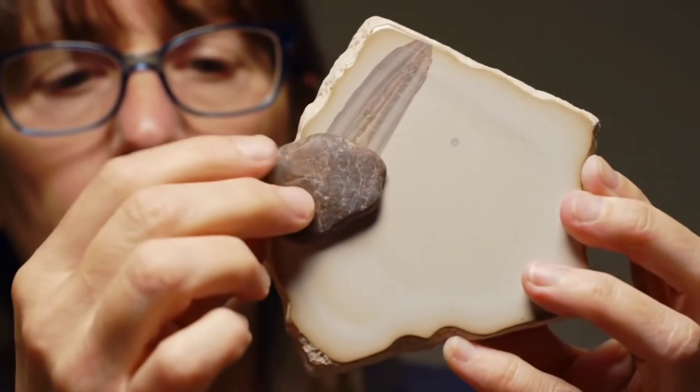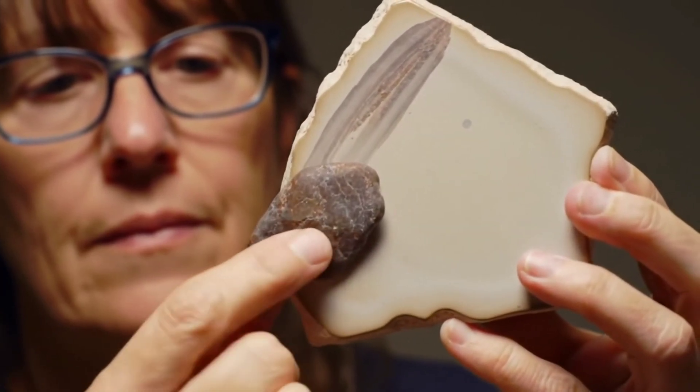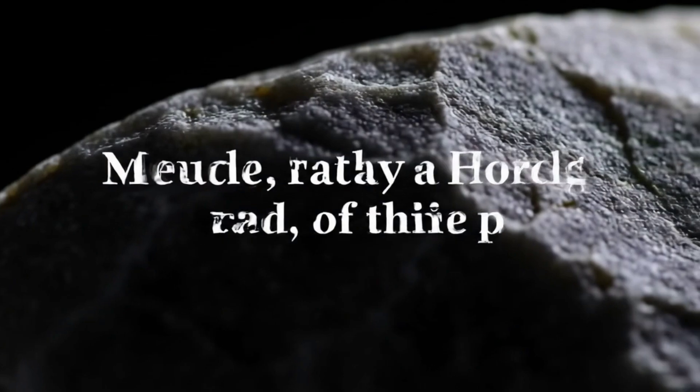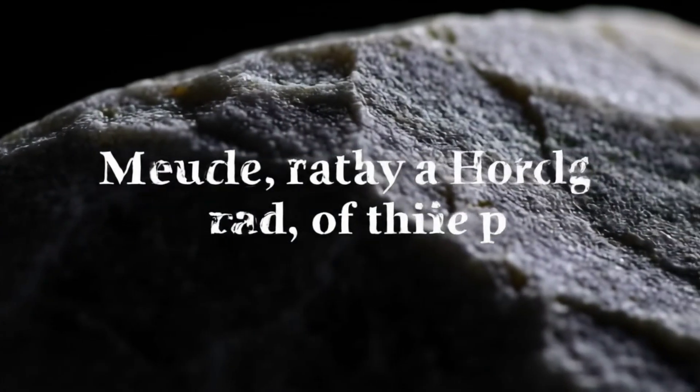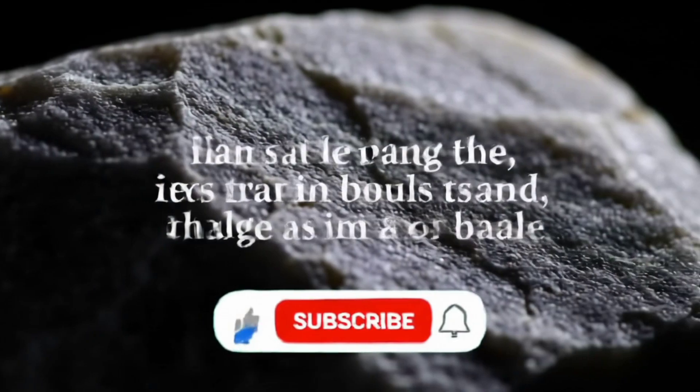Finally, the shape. Meteorites tend to have smoother, rounded edges due to friction during their journey through the atmosphere. Keep in mind, these tests only give you an initial idea, and to be 100% sure, it's best to have your rock examined by a certified laboratory.